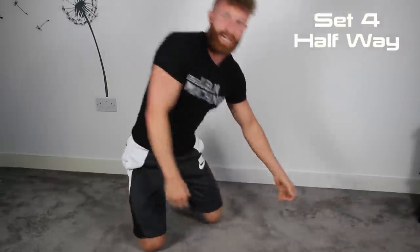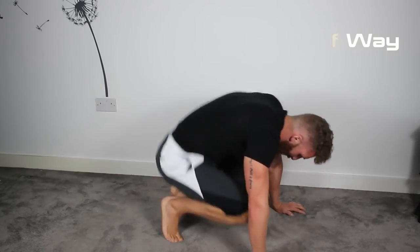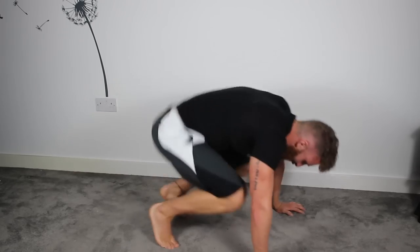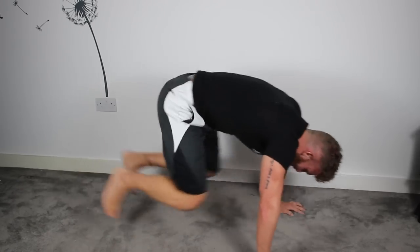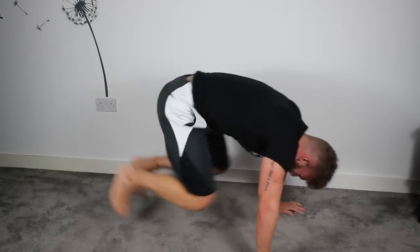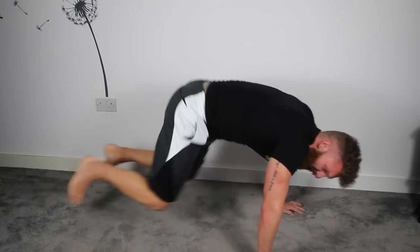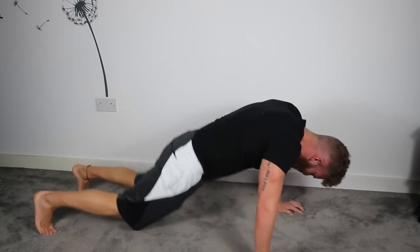Last set — squat thrusts. Let's work, team. Abs braced, head down, looking at the carpet. Let's go. Attack this last set, hit those knees a little higher. Last 10 seconds. Here comes the burn. 5 seconds. 4, 3, 2.